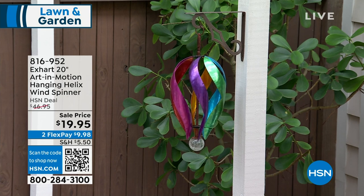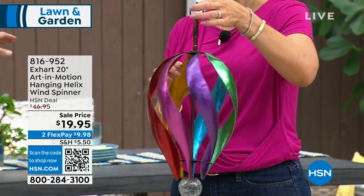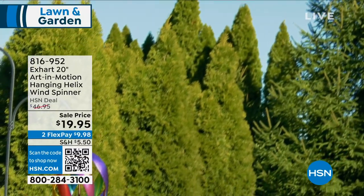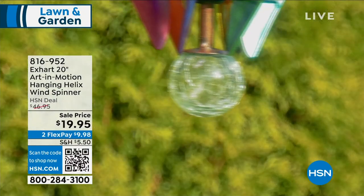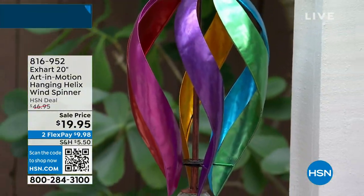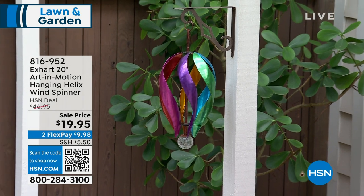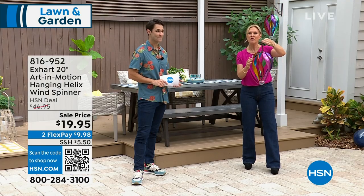Even with no wind right now, it's still a beautiful look. If you're sitting outdoors having your morning coffee, having dinner, or sitting with friends, just having that piece — even if it's not moving — is lovely. And then when the wind picks up and it starts spinning, it's just mesmerizing and stunning. Our front porch here is nice, but imagine hanging a piece like this up. It transforms that whole space for $20. I love to have something like this outside my kitchen window so something catches your eye outside.